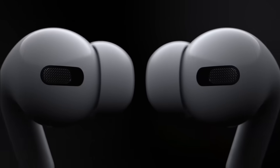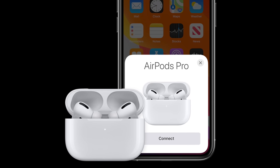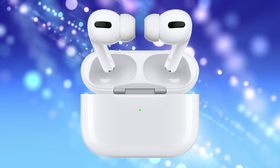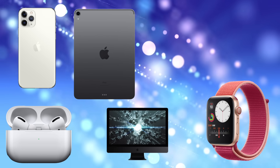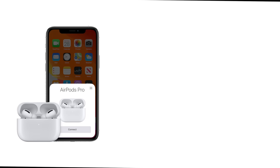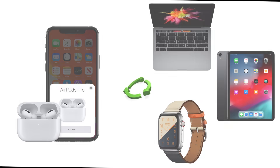AirPods Pro are really easy to set up. Just like the regular ones, you just open them up close to your iPhone and follow the on-screen instructions. You can pair or set up the AirPods Pro easily on your iPhone, Apple Watch, iPad, Mac or even Apple TV. Once they're set up with one of your Apple devices, they will be automatically available within minutes to use with all of your other Apple devices that share the same Apple ID.